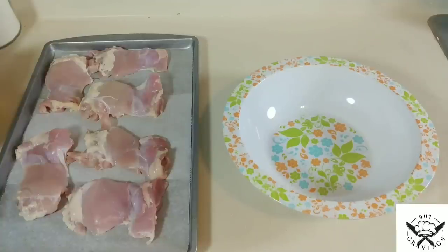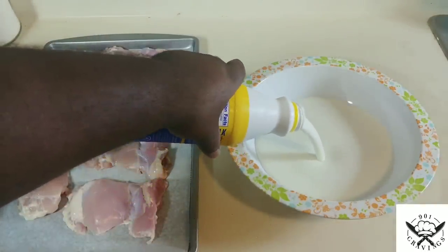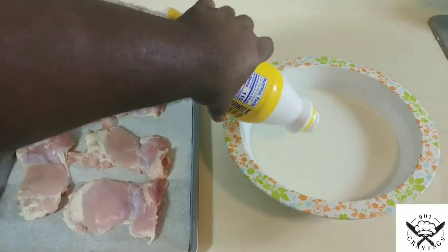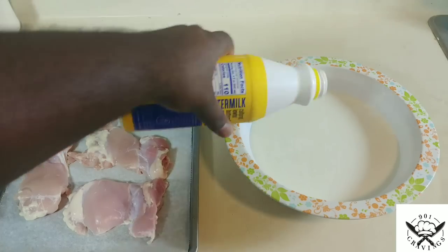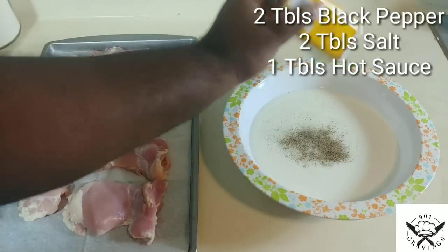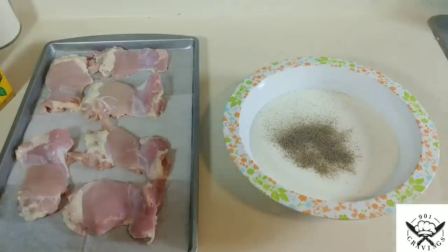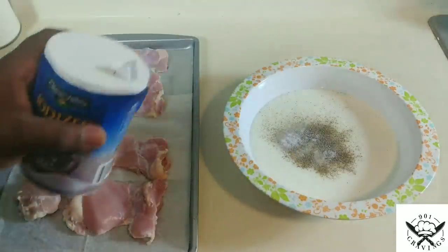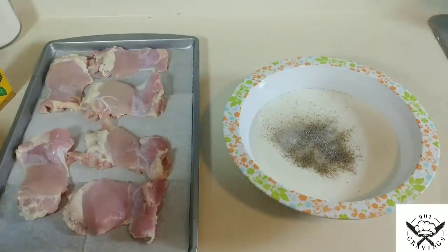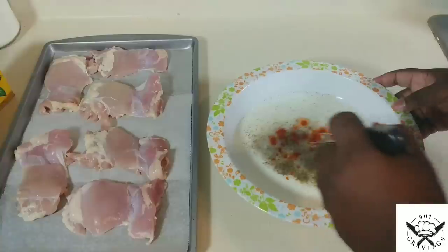Let's start with the marinade for the chicken. We're gonna take some buttermilk and pour it into the bowl. The buttermilk is going to make the chicken really juicy and flavorful. Add in some pepper and salt, and then to liven things up a little bit, add some hot sauce — because there's nothing wrong with a little heat.